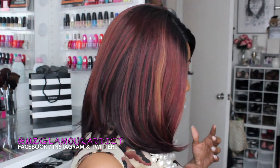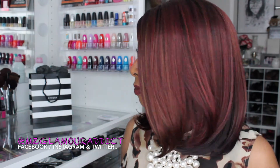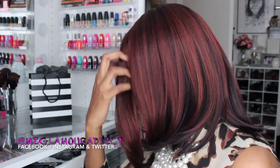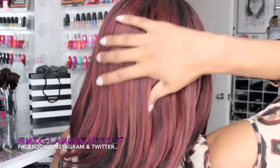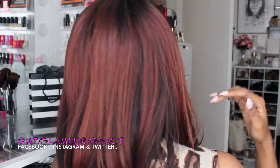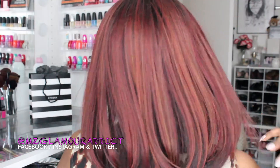I know you want to see the front, the back, and the sides — let me do that for you. This is what she's looking like from the front, and from the side. I'm loving how the colors flow through the wig and it gives off a nice undertone.